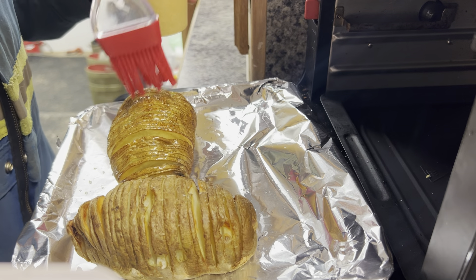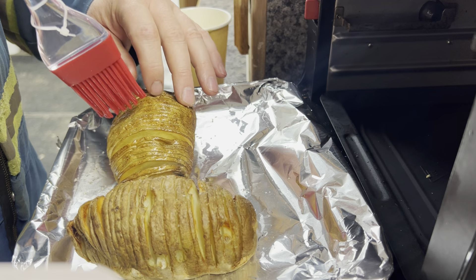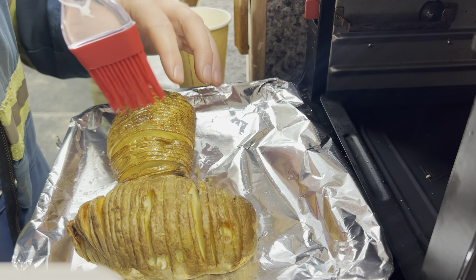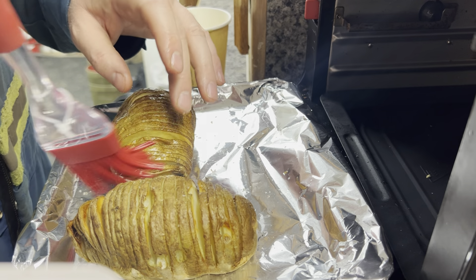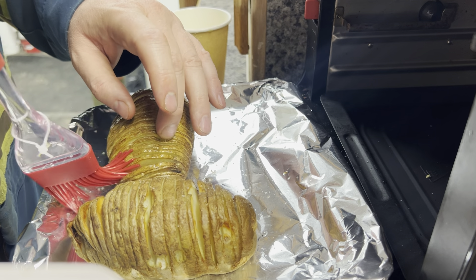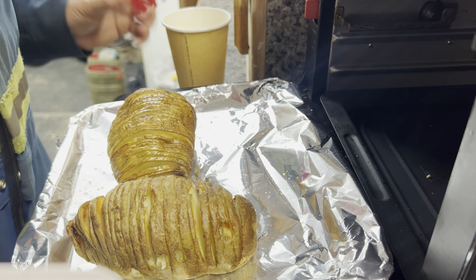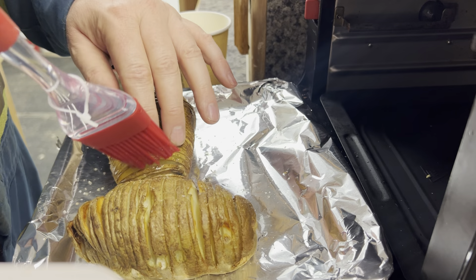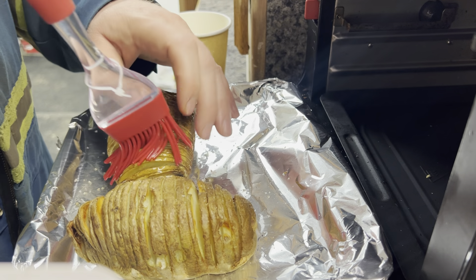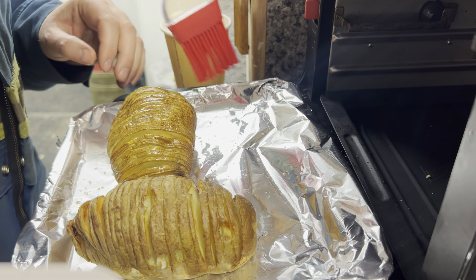The thing about cooking — I find some of my best endeavors have been accidents. A little Bob Ross, you know, happy little accidents. Ouch, that's hot! It's kind of like a precursor to potato chips, I guess. So just a little more oil, try and get in between there.